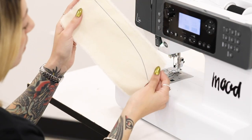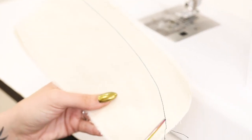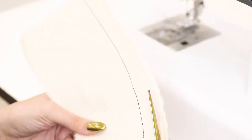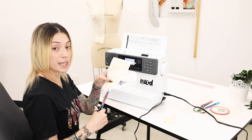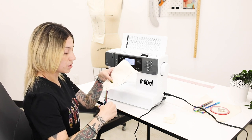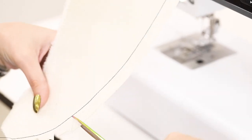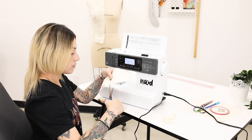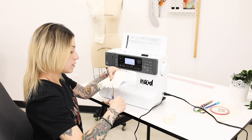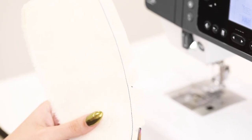Now that I've finished sewing my curved line I'm going to clip into my seam allowance and flip it to the right side. Taking my fabric shears I'm going to trim along my curved edge. When clipping your notches you want to be sure that you do not clip any closer than one-eighth of an inch from your sewing line. After you've clipped your notches, if you feel courageous you can cut away from this seam allowance a little bit more.